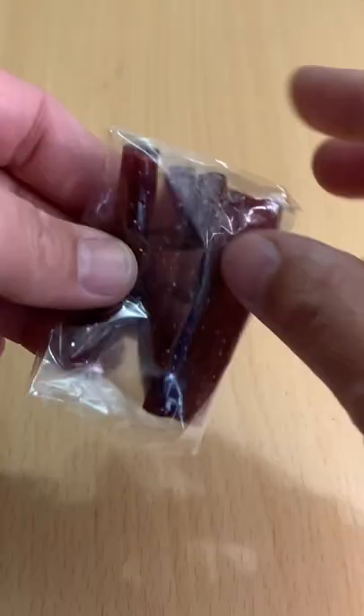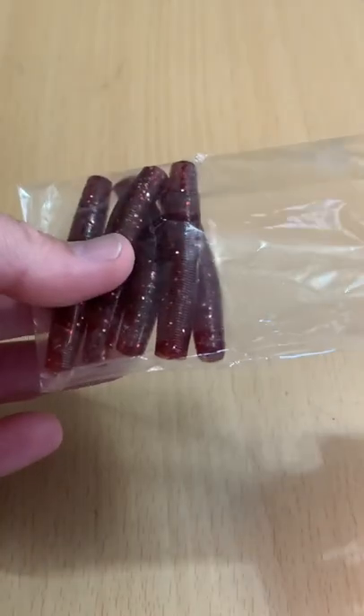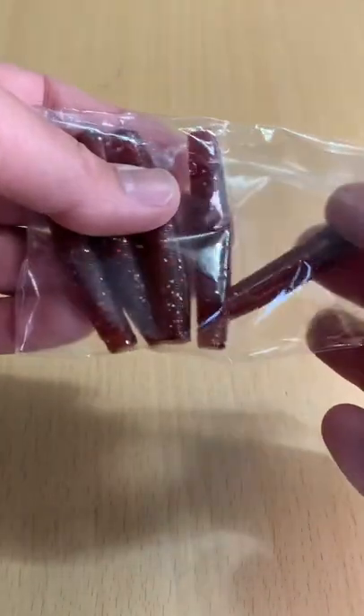A 76 cent package of Nedrig soft plastics with a buck forty shipping. They're supposed to be six and a half centimeters in length, and there's five in the package.